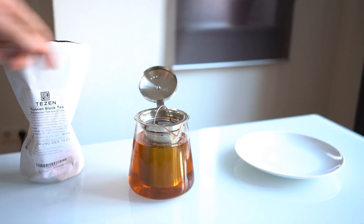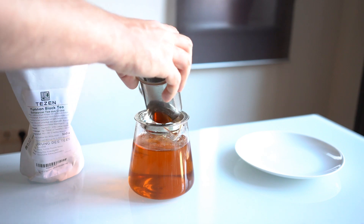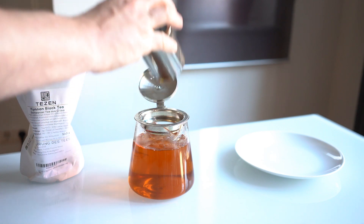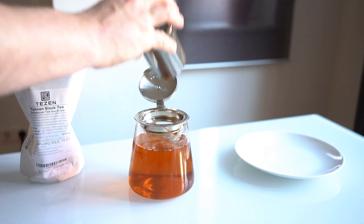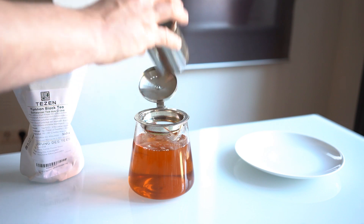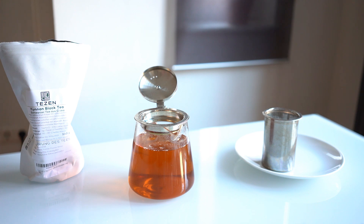That looks really nice now. There's a reason the Chinese call black tea 'red tea,' and you can see it right there in that color. Not just the Chinese — everyone in Asia calls it that. I'm not sure why we call it black tea. I suppose it's the color of the leaves that we go by, whereas they go by the color of the actual brewed tea.